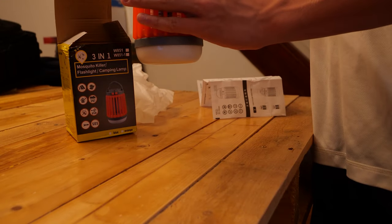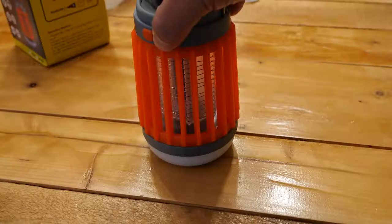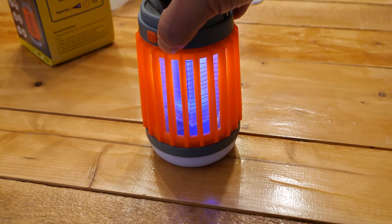First up, we tried out the lights. Pressing the button cycles through a few settings: bright, dim, strobe, and then the lamp. We are impressed by the amount of light that this thing emits.